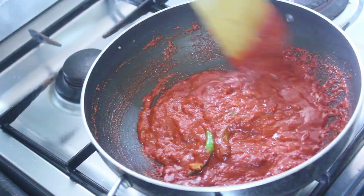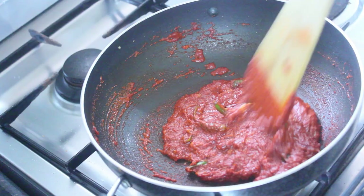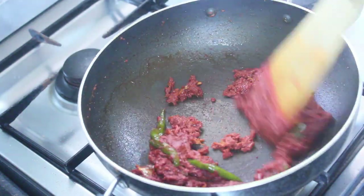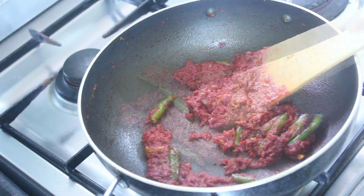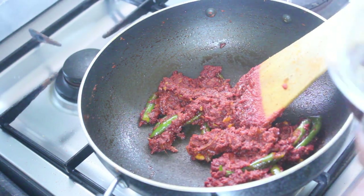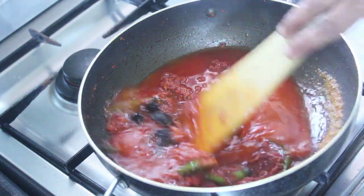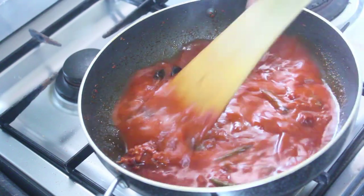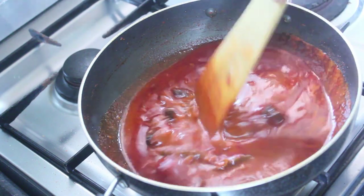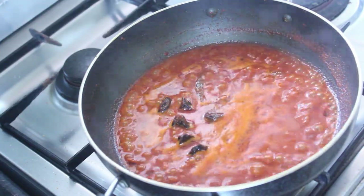I will put the sauce in. I will mix it and cook the rice with a little bit. After the rice, we'll get a little bit of tomato sauce and make a tomato sauce.